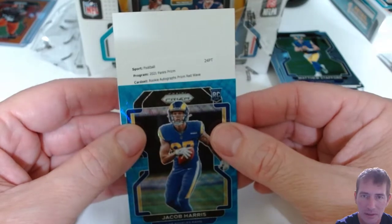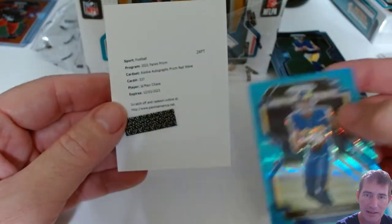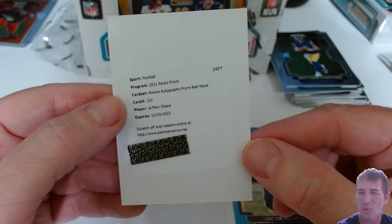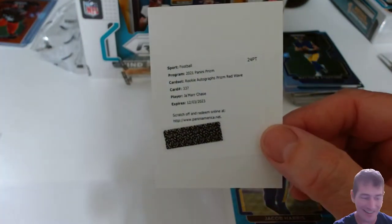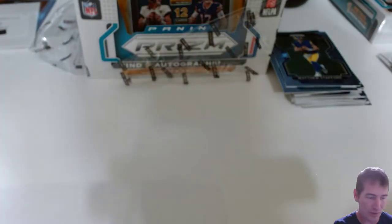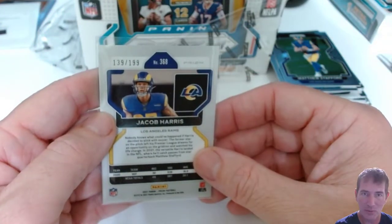It's a rookie autograph prism red wave of Jamar Chase. I can live with that — but it's a redemption. What's a red wave numbered to? I think red waves are numbered to 149. So our two rookie autos are the Jamar Chase redemption red wave. I'm going to sleeve this up. Not bad — could have been worse. Two receivers for autos; this is a nice card, number 139 of 199 on the Jacob Harris blue wave.